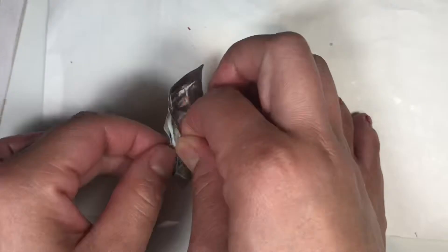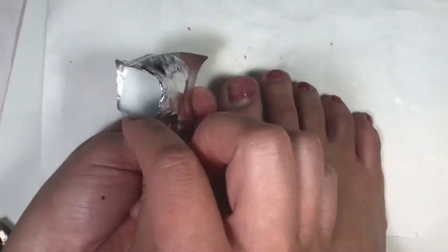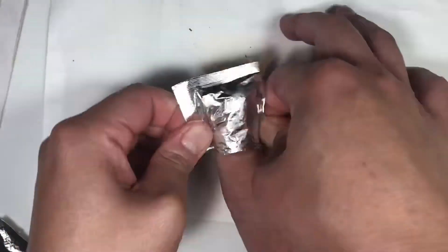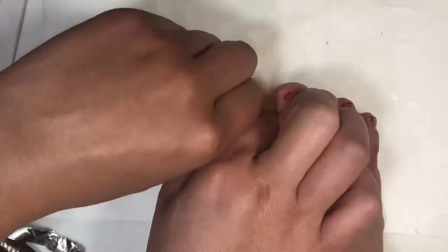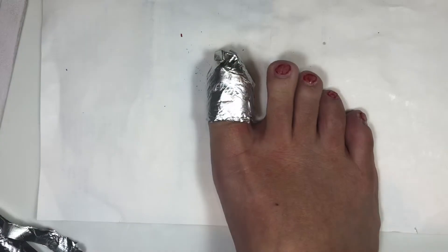These foil wraps in the kit are so convenient — you just tear off the top and the cotton is already saturated with acetone. Fit it over your toes and fold if needed, then proceed with the other toes as well.